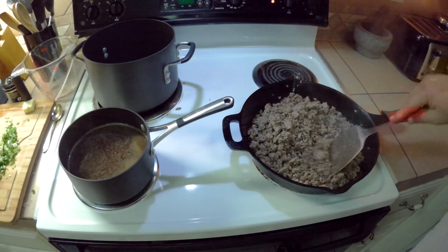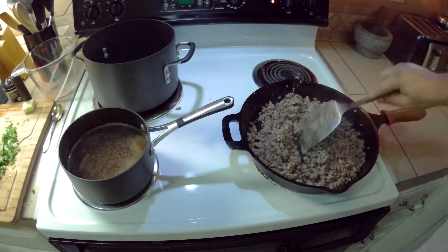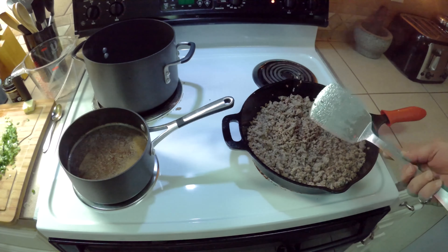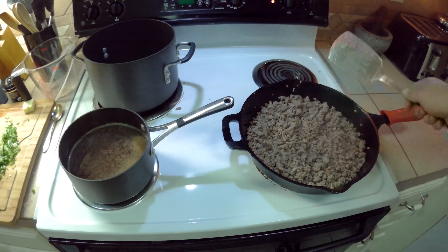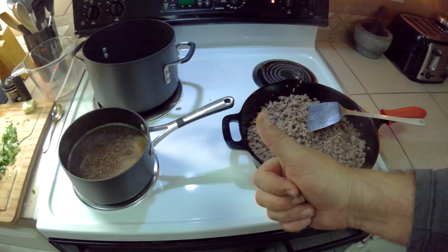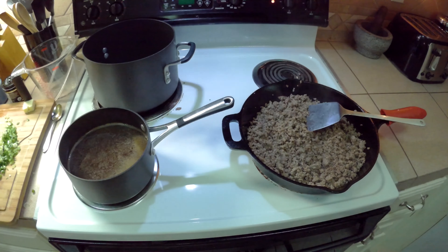Ground beef is all browned up. We'll just chop it up the rest of the way. Turn the heat off and let that sit while we keep getting the rest of the stuff ready. You can drain it at this point if you want, or just transfer the meat into another pot. Bouillon has boiled up — it's ready to go. We're going to turn the heat down on it and just keep it warm and ready.